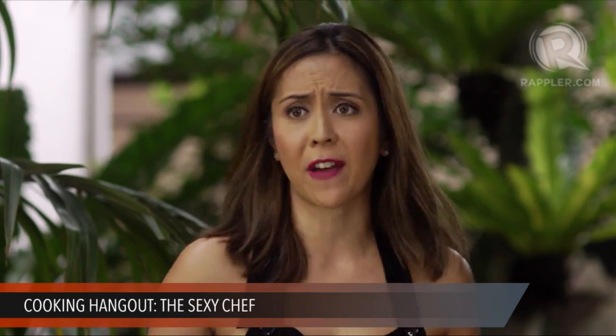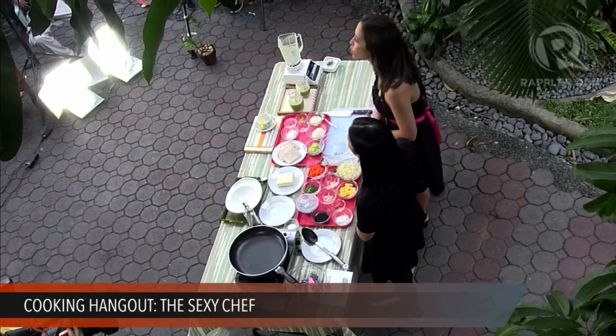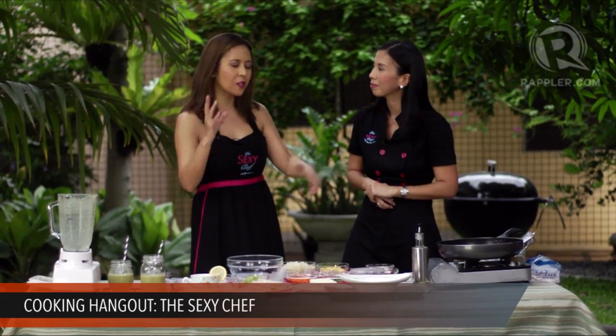For all you low-carb diet fans out there — especially those who love the South Beach diet — this is very effective for losing weight fast. You can make this for the whole family and they won't even know you've gone low-carb. One of our readers from the Sexy Chef Cookbook posted a photo of this dish and their kids absolutely loved it. It's a great way to get your kids to eat cauliflower.